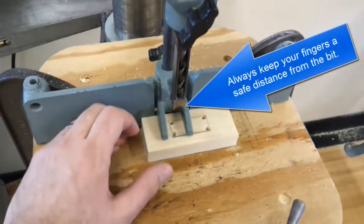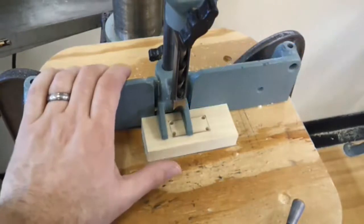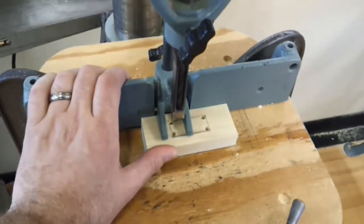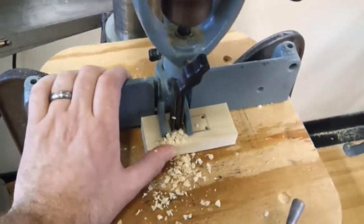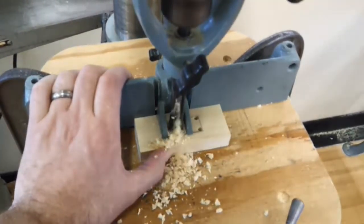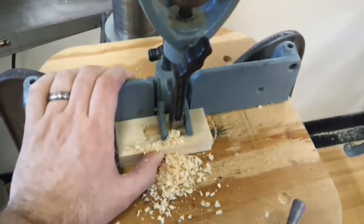The first cut is going to be relatively hard — after that it gets a little bit easier. So all you have to do is make sure your safety glasses are on, hold this piece firmly back to the fence, turn this on, bring this down, line up that bit, and force this through. Let it come back up, slide over, go back down, and keep going through until you get to the other line.